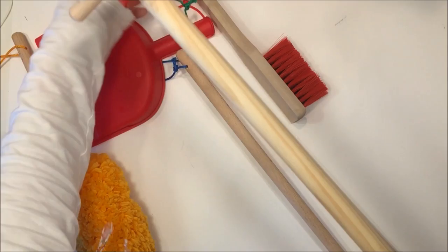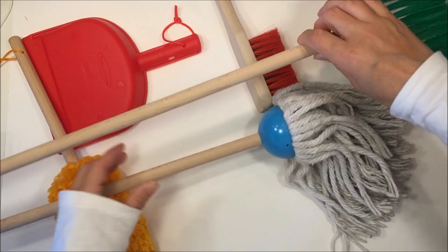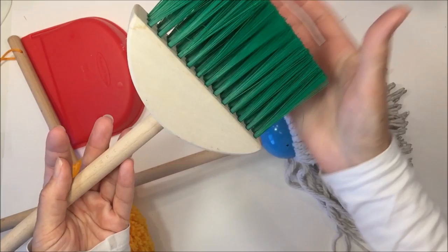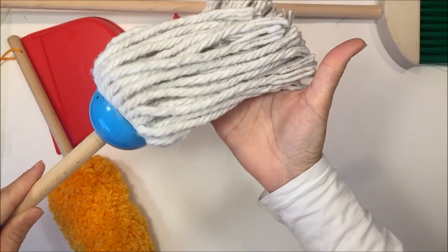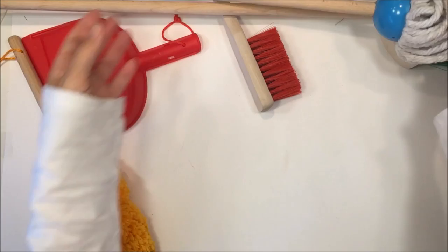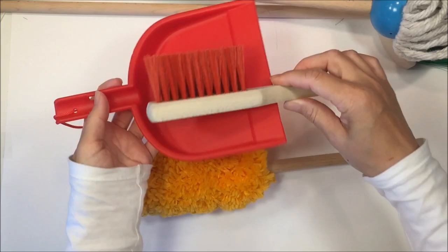This one was purchased from Rainbow Resource — it's the Melissa and Doug broom, mop, and dust set. It comes with a stand, didn't take too much to assemble, it's sturdy and doesn't tip over. It comes with all these different brooms and mops — there's a broom made out of wood with plastic bristles. In a Waldorf kindergarten it would be recommended the bristles be natural, but the rest is wood. The mop and duster actually work really well too, so it's a bonus — it's school and chores combined.